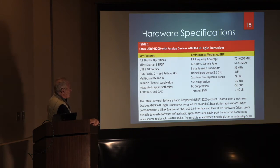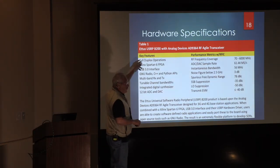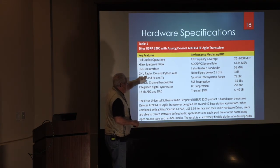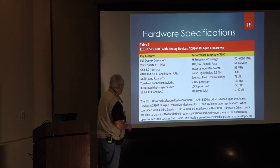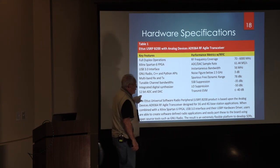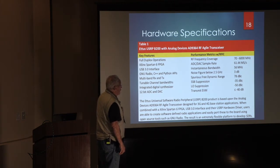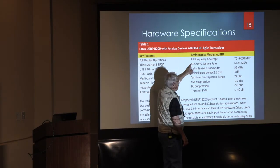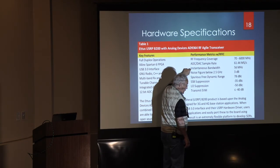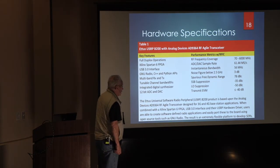Here are some typical specifications for this Ettus transceiver: full duplex — both transmitters and receivers operating simultaneously. The USB 3 interface is a biggie. The A-to-D/D-to-A converters are about 12 bits, and you multiply that by 6 plus a smidge to get about 72 dB dynamic range. The clock limits instantaneous bandwidth — be careful with aliasing and Nyquist. Noise figure they say is 3 dB, and they claim a 78 dB dynamic range. The result is an extremely flexible platform to develop SDRs.